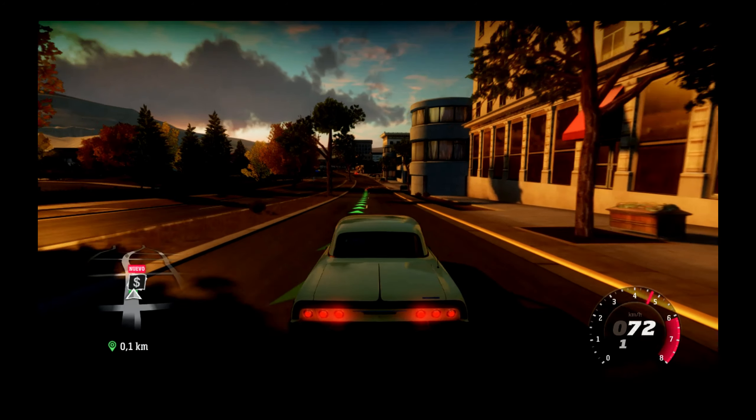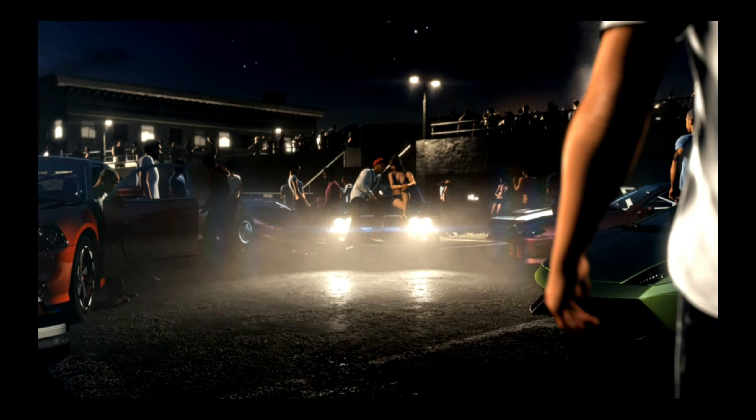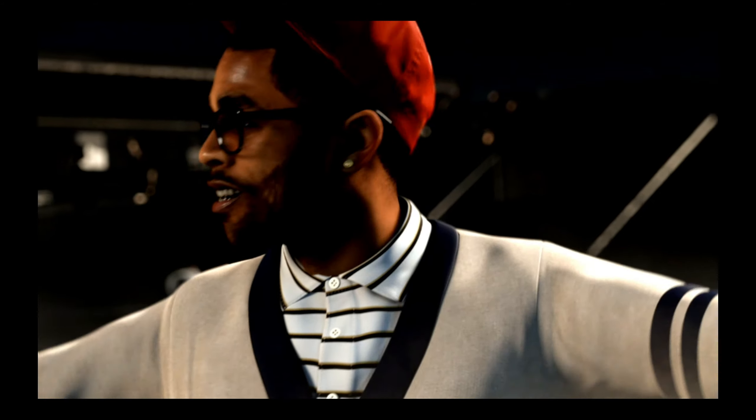Yo no me apañé aquí para ver esto. Se ve fatal. Así mi experiencia de juego no se beneficia mucho. El juego me está gustando. ¿Cómo que giro cerrado? Dímelo antes y me salto. Estoy tan preocupado porque se ve tan mal.